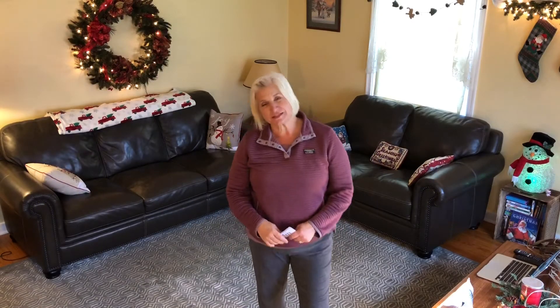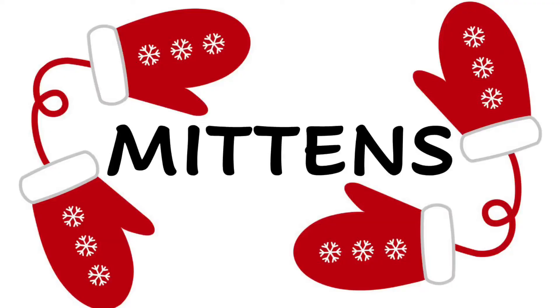Hi guys and welcome back to another ABC Fitness word of the day. Today is Thursday, December 3rd, and today's word of the day is mittens. In the word mitten, you are going to do all of the movements associated with each of those letters: M, I, T, T, E, N, S.